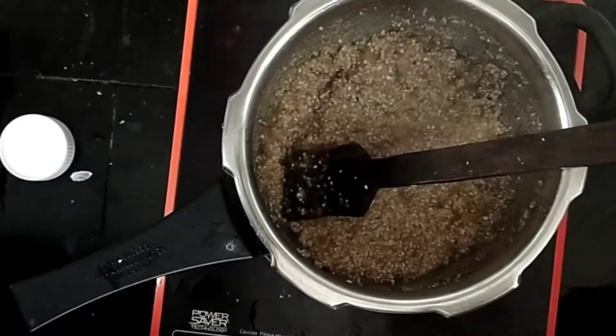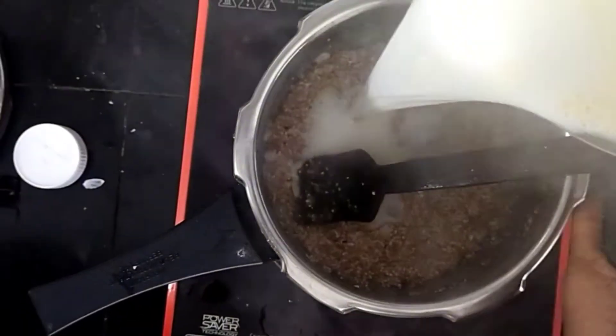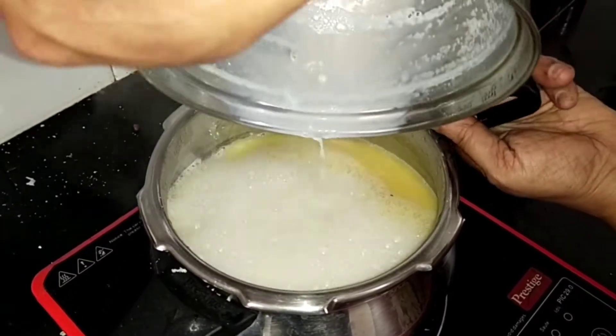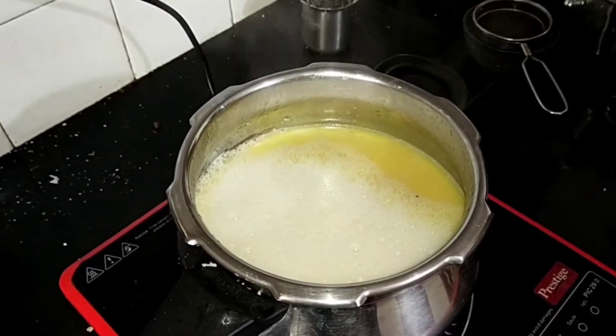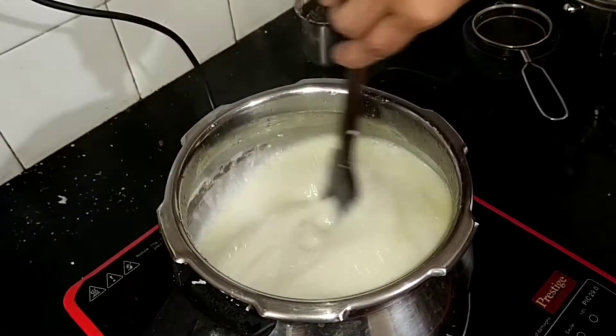We put 1 liter of the color in this place. Add 1 liter of the pepper.